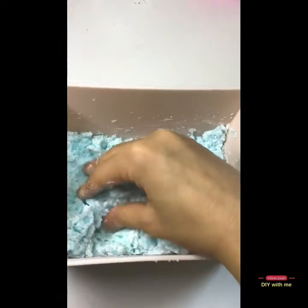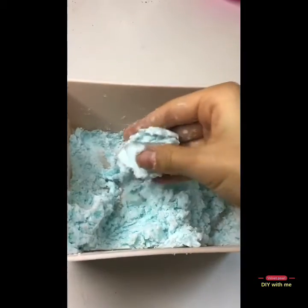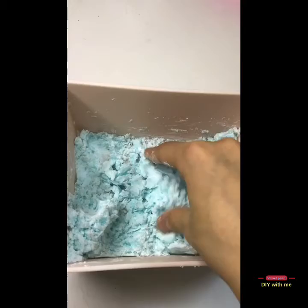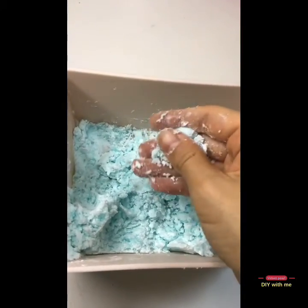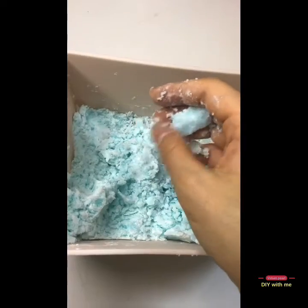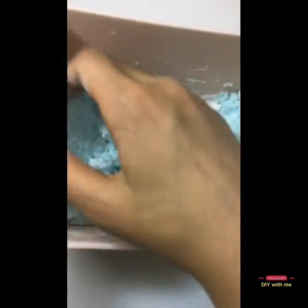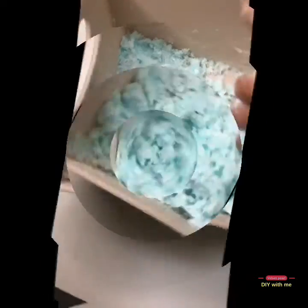I'm going to touch it with my hands once it actually forms like this, but if it's dry you want to add more dish soap, and if it's kind of white you want to add more starch. Mine is actually really dry, so I'm going to add more dish soap and then start mixing again.